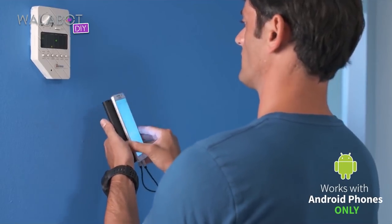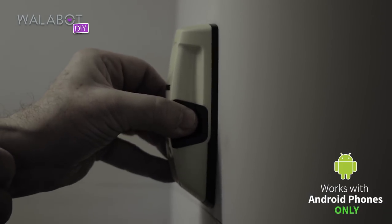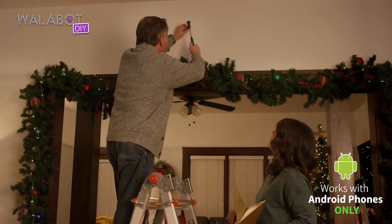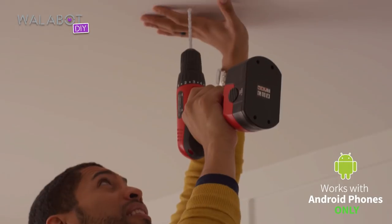Wallabot is light years away from what we used to have to rely on, which is a standard wall stud finder. And for renovation and remodeling, that's really the name of the game. A manly man doesn't hammer or drill into his wall with a regular old stud finder. Who knows what could be in there?